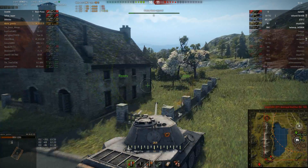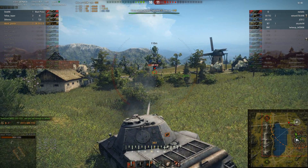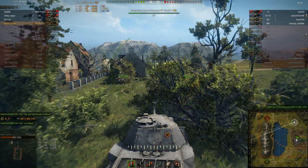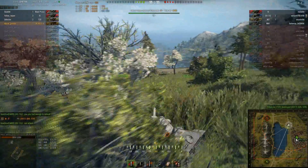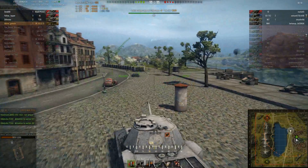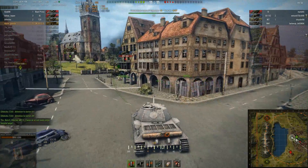We're actually losing at this point because everybody went to town. I attempt to finish off the ARL — I angle myself and he aims in the wrong spot, bouncing off, while a T20 takes him out. Honestly that was bad play on my part; I should have flanked him and gotten up close instead of trying a sniper duel with that TD. Luckily he wasn't great and my armor trolled him, but he would have done more damage if my team hadn't helped.